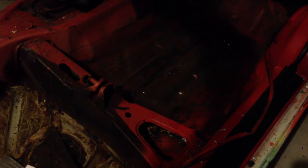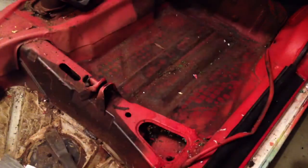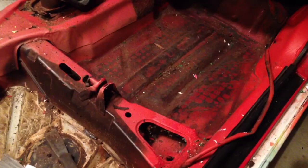We just lost the light — let me go turn the garage light back on. There we go, we have light again. Sorry about that. I could edit that out but I probably won't.